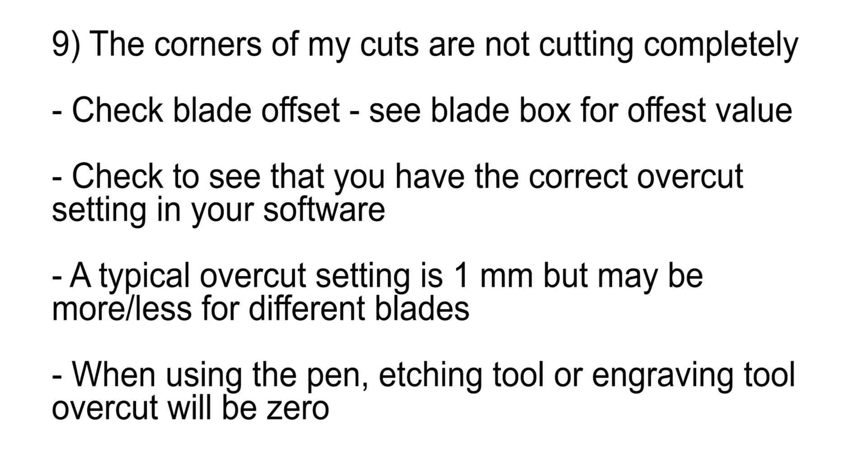The corners of my cuts are not cutting completely. Check to see that you have the correct overcut setting in your software. A typical overcut setting is one millimeter, but may be more or less for different blades. When using the pen, etching tool, or engraving tool, the overcut will be zero. Make sure you have the correct blade or tool selected.